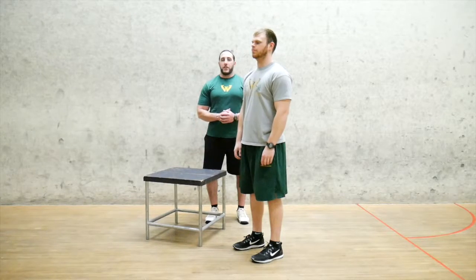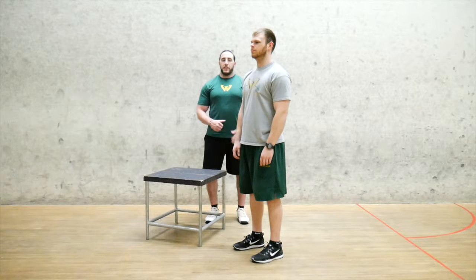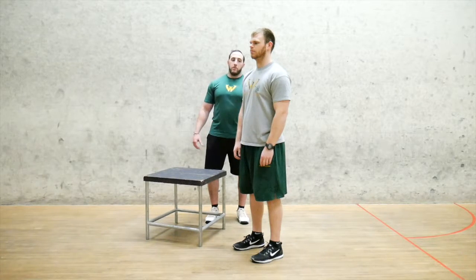What's up strength world, thank you for checking back in for another installment in my March Mobility Series. Today I've got a standing Ag Dutcher stretch for you to try out. I'm a demo man here, Cody.